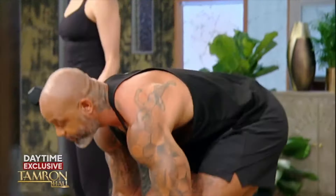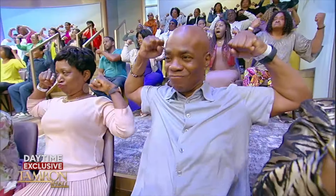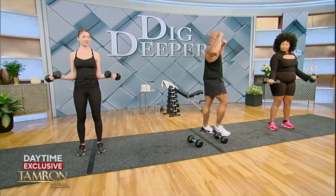We're going to start with some wide bicep curls. Take your elbows and push them down. Now everyone in the audience, give me that flex. A lot of times when people lift weights, they just do the movement. But what I want you to do is really isolate and squeeze the muscle.